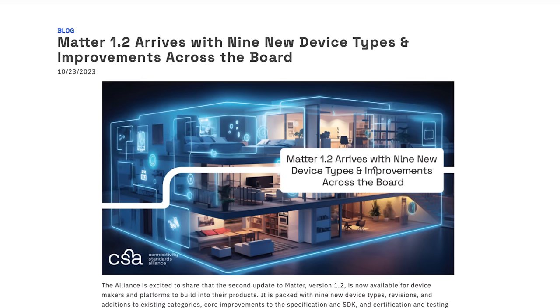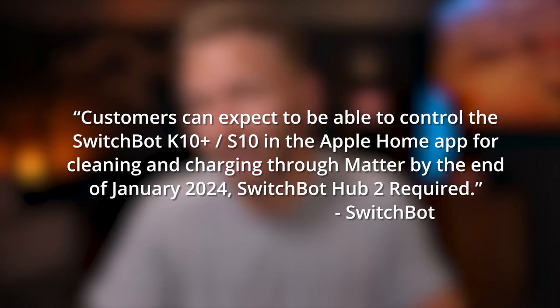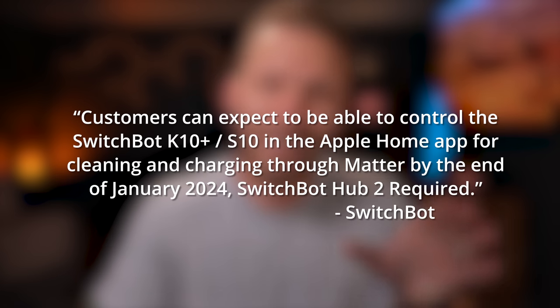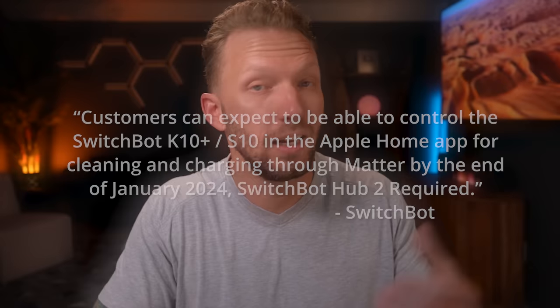What about Matter support? Matter is that new smart home standard that we've started to see and hear more about lately. Matter 1.2 was recently released, which does include support for robot vacuums. A representative at SwitchBot told me that customers can expect to control the SwitchBot K10 Plus and their flagship S10 vacuum mop in the Apple Home app for cleaning and charging through Matter by the end of January 2024. A SwitchBot Hub 2 will be required for this Matter integration. I always tell people don't buy anything based on a promise, but this is pretty exciting for Apple Home users.